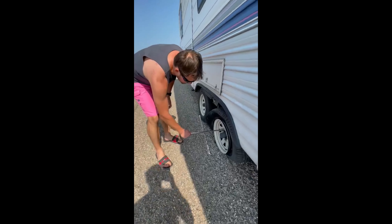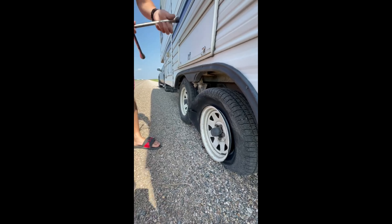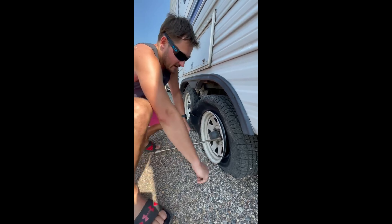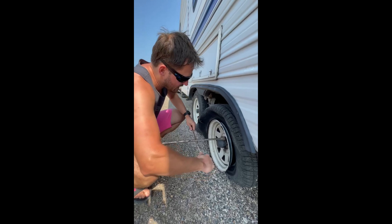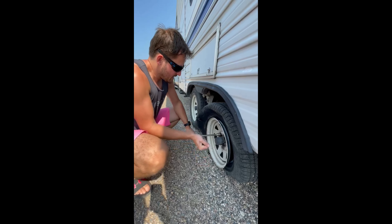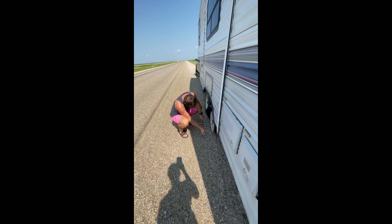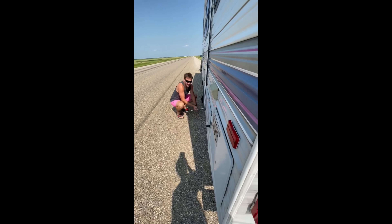Next thing I've got to do is make sure I can loosen these lug nuts off of here. We're going to try to loosen these first — as long as I can loosen these first, we're going to be okay. That one will go. That one will go. That'll go. That one will go. There's a big trailer coming, babe. That one will go.